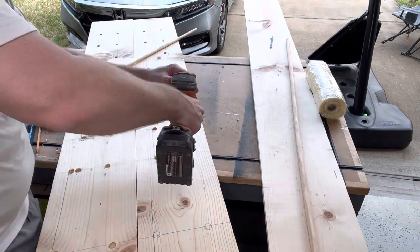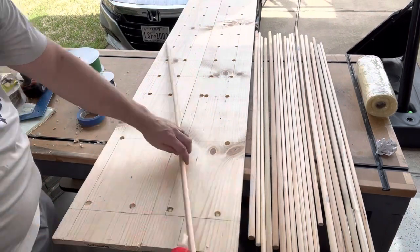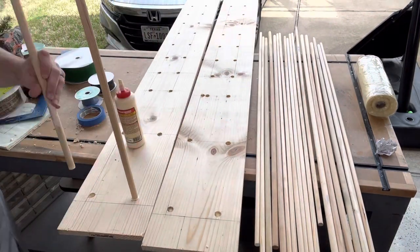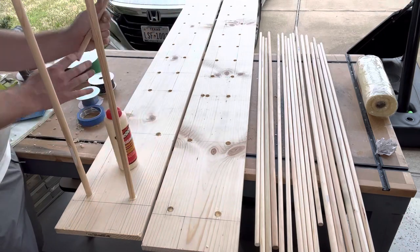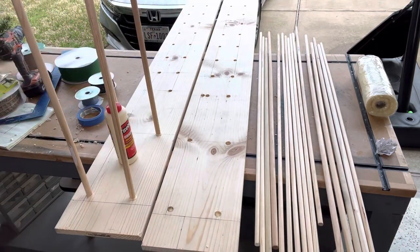When you say halfway through, what do you mean by that? This is a three-quarter inch wood, so I drilled about halfway through — I didn't go all the way through on the first piece. But when designing this, I kind of needed to go all the way through on the second one because it really wasn't fitting together with the dowel rods.